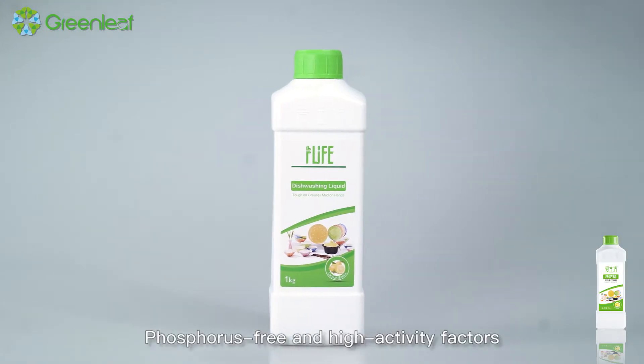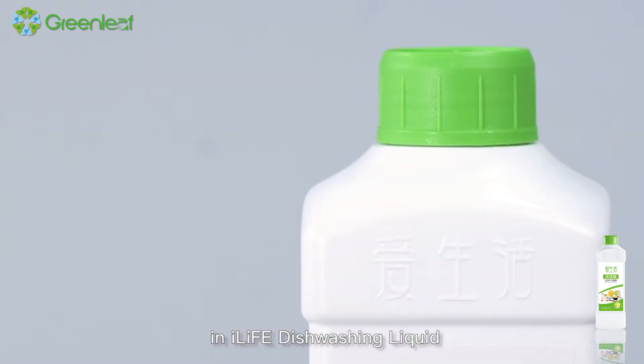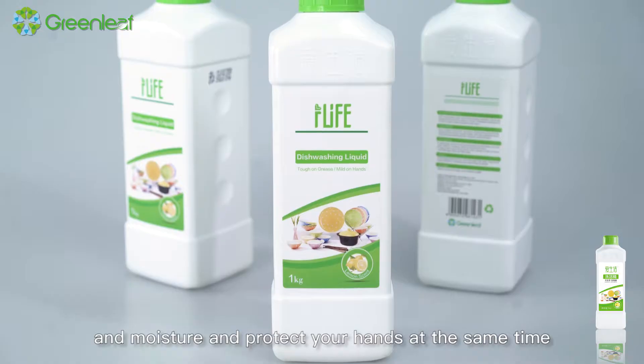Phosphorus-free and high-activity factors in iLife Dishwashing Liquid can remove the greasy dirt quickly, and moisturize and protect your hands at the same time.